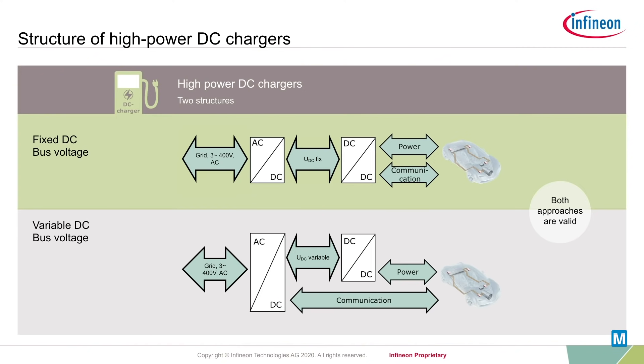Silicon carbide MOSFETs simplify the topology and increase efficiency throughout the entire battery charging cycle — both in AC-DC stages and DC-DC stages.